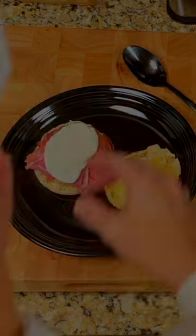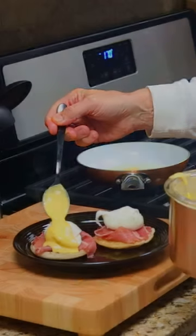Add the sliced prosciutto to the English muffin. Add the egg, hollandaise sauce, paprika, and chives, and you're ready to serve.